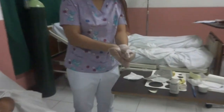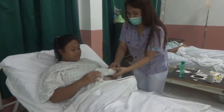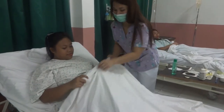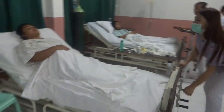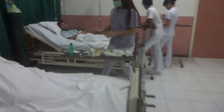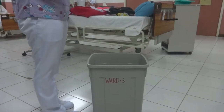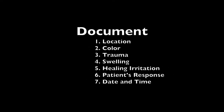Remove gloves and wash hands. Return the patient to a comfortable position. Dispose of the used ostomy pouch following agency policy for biohazardous waste. Make sure to document.